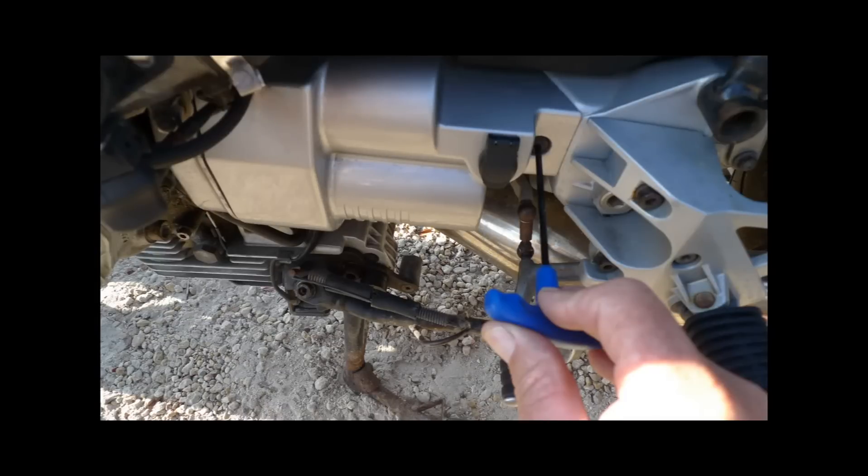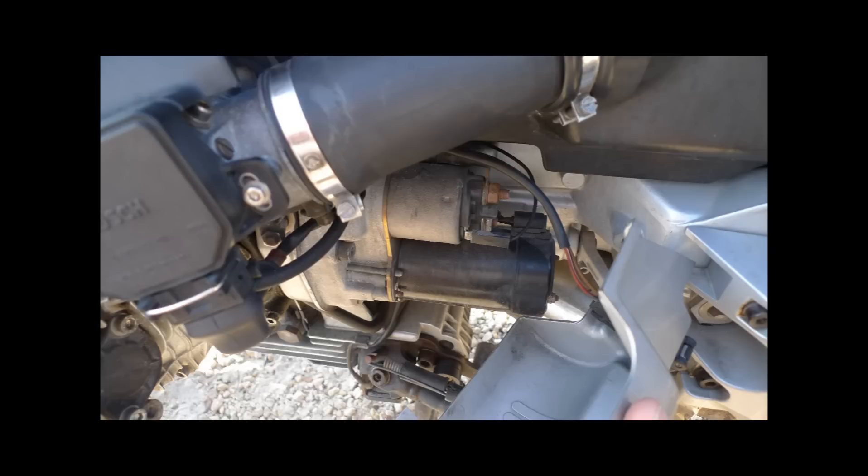Here's a workaround. First we're going to remove the cover that covers the starter, and this is going to give us access to the main terminal for charging the battery. It's pretty simple — all we have is one hex head bolt or screw. Use an Allen wrench to get in there and remove the cover. This will give us access to the main bolt we need, which is at the top of the starter solenoid.